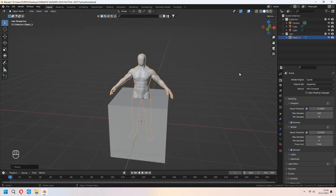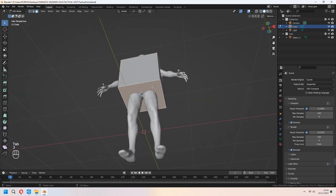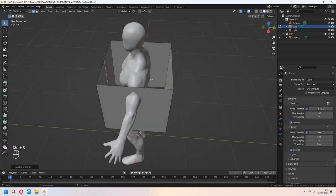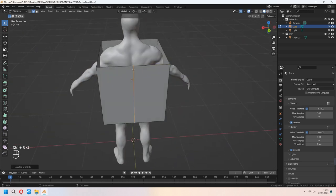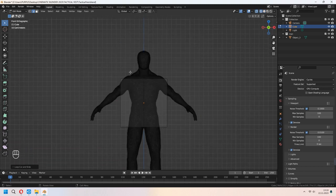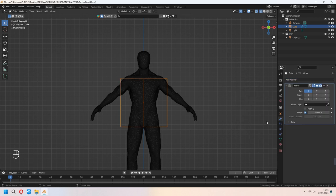First we will add a cube in our scene, and the top and bottom faces you can delete them with X. After that with Ctrl+R add some loop cuts. In wireframe I will delete the cube's half, and in top view go to object mode again. You can add a mirror modifier here. Don't forget to check clipping.